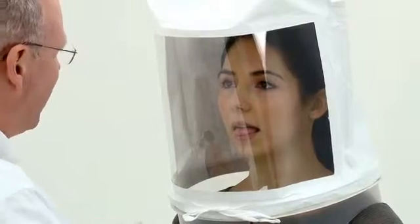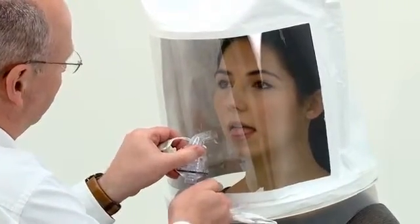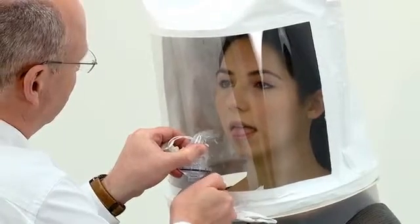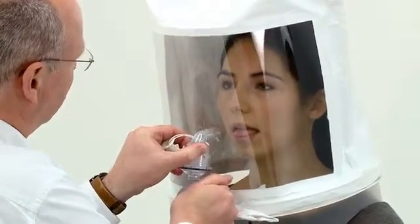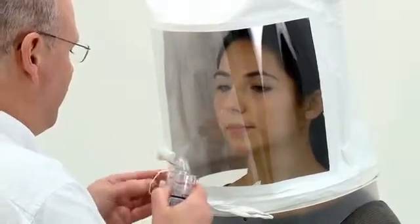Place the sensitivity test nebuliser into the hole in the front of the hood, squeeze the bulb to inject the test solution, allow the bulb to inflate fully between squeezes, and count and take a note of the number of squeezes it takes for the wearer to taste the solution.